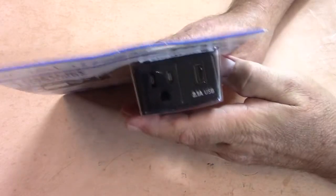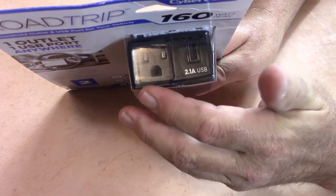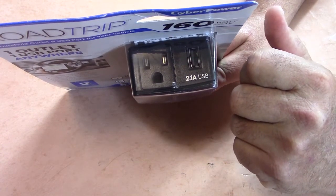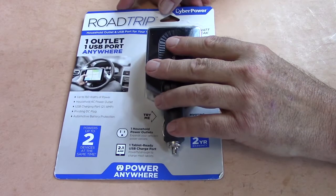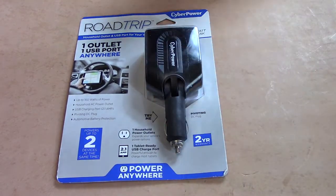Let's take a little bit closer look at this. This particular inverter connector has a 110-volt plug and also a USB connector. There's plenty of power to run your laptop or tablet — whatever you want to run on it within reason — as long as it doesn't pull any more than 160 watts.